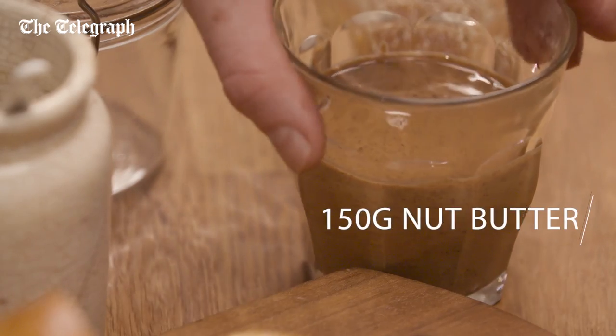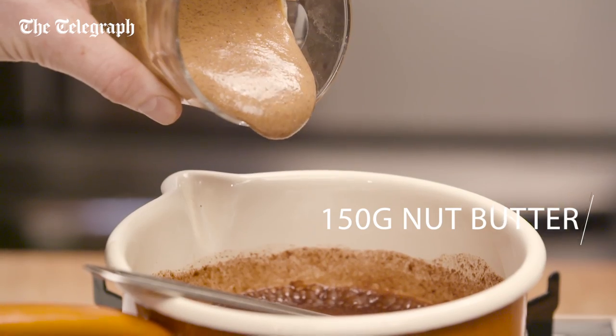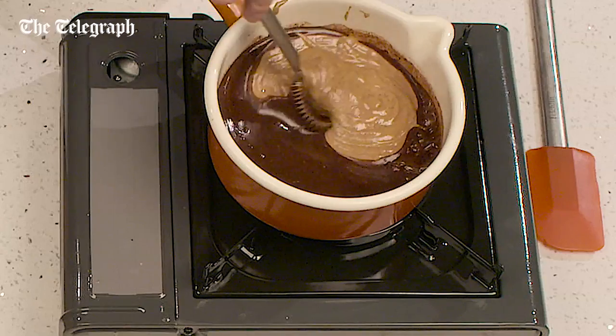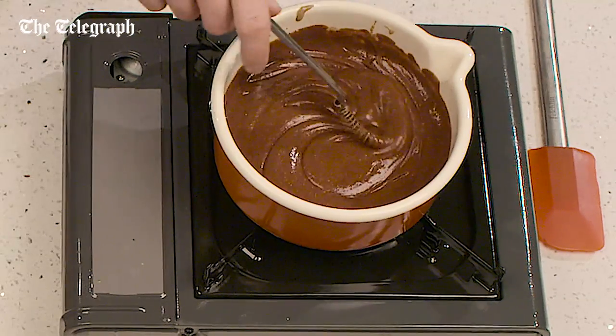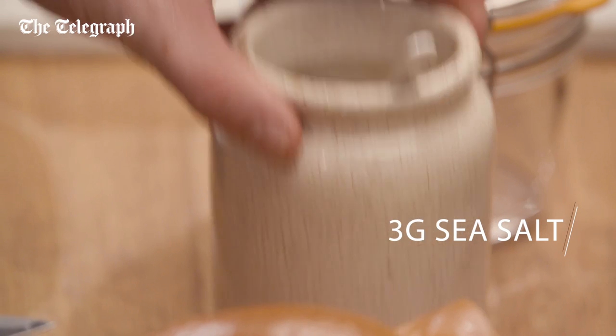Add a nut butter of your choice — peanut, pasal nut, cashew or almond all work well. Finish with a pinch of salt.